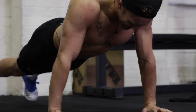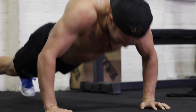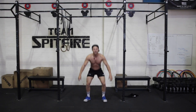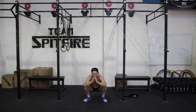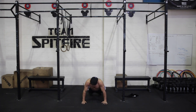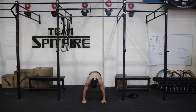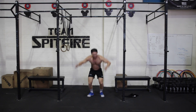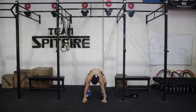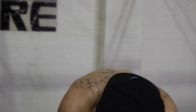Come on guys, last minute. Eight seconds. Nine rounds in five minutes.